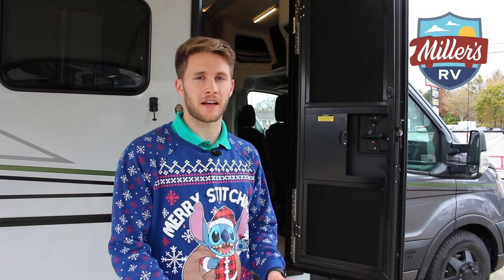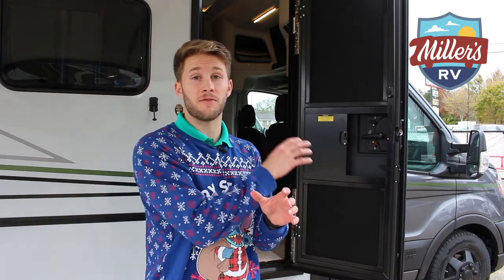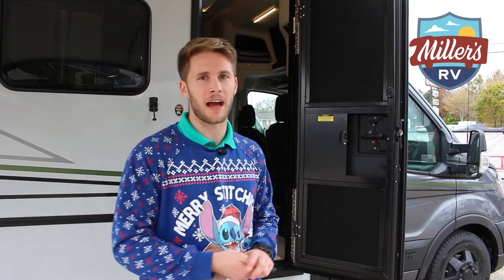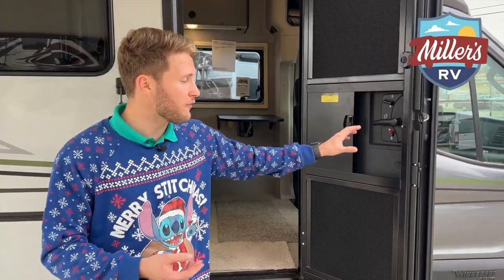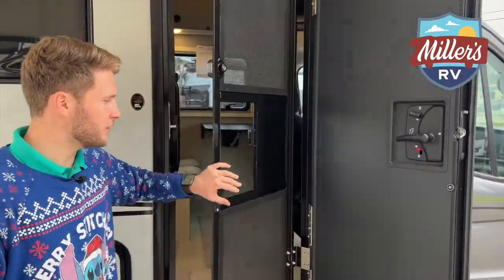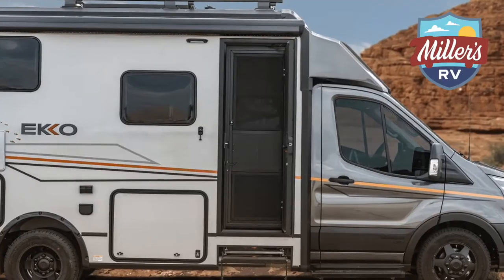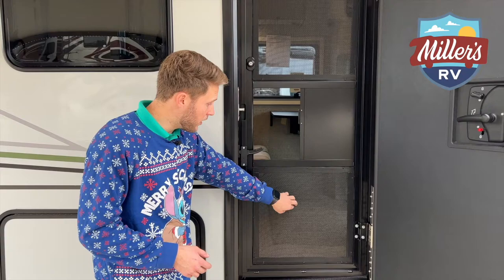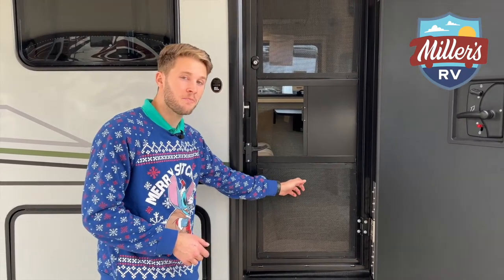Before we go inside this Echo, I want to touch on the last of my favorite exterior features — though not even close to the last of all the features, because there's so many I couldn't fill a 15-minute video. That feature is this metal screen door. The screen door itself is metal, and the mesh is metal mesh, so bugs aren't going to get through it.